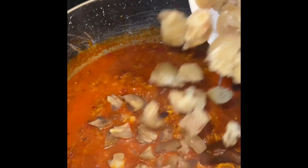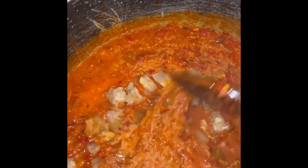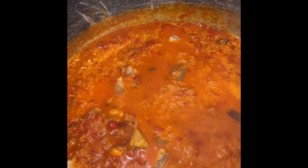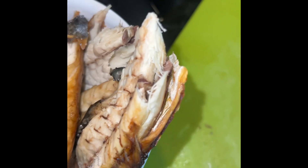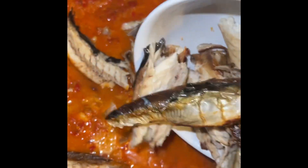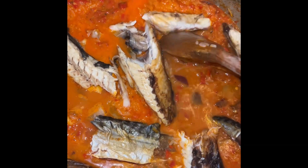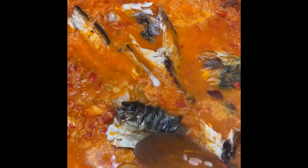At this point you need to add your pomo, because I'm using pomo and smoked titus fish to make this rice. Stir it to mix properly in the pot. Next, add the fish — it's well cleaned and deboned. Add it to the pot and use your spoon to fold it in so everything joins with the rice.